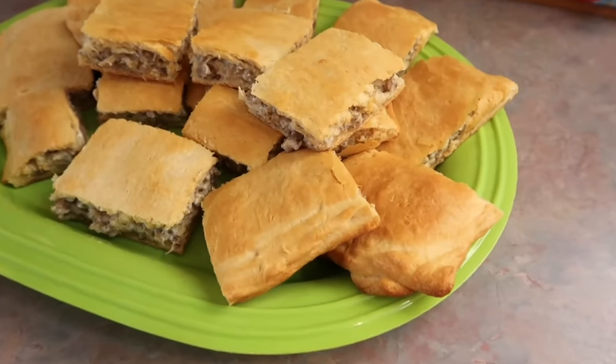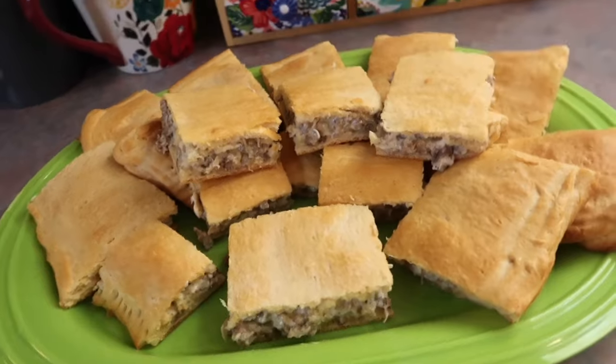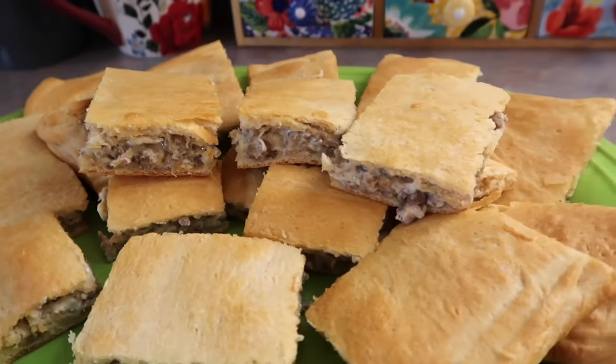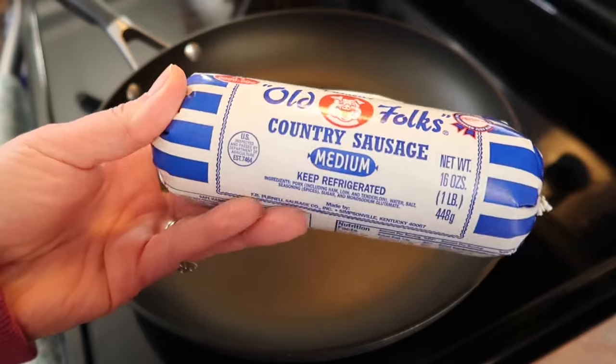First up, I made these crescent sausage squares. I know they're not the prettiest looking things, but they tasted phenomenal and my kids went wild over them. The best part is they are only three ingredients and so fast to throw together, making them perfect for a last-minute dish.